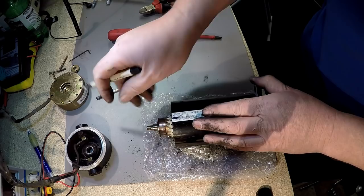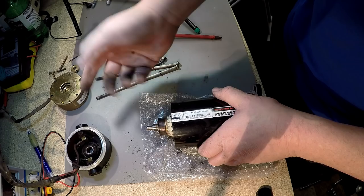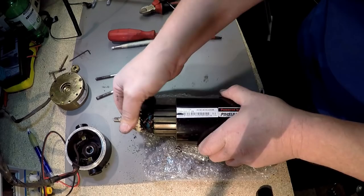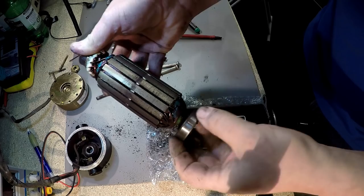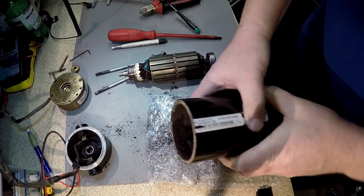You can see the difference compared to this — completely different. Now I'm going to pull it right out. That's the bearing. All the carbon dust has to be blown out with my compressor — I'm not going to do it in the workshop here because it's going to be dust everywhere. Look at all the dust in here — that is wear and tear of the brush units, carbon deposits. That's why the motor is cutting out.